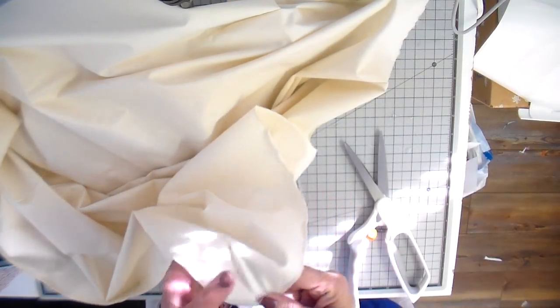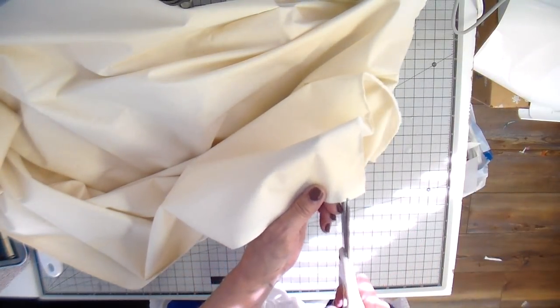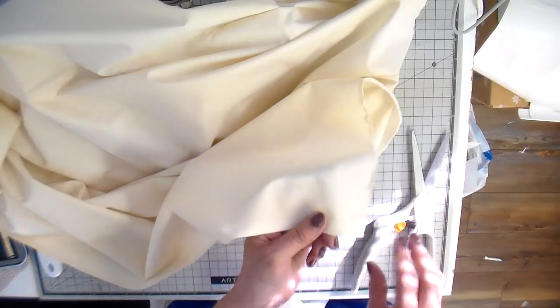Hi everyone, it's Julia and welcome back to my channel. Today I'm creating an accent pillow and I ended up using quite a few different techniques on it and I thought I'd share it.